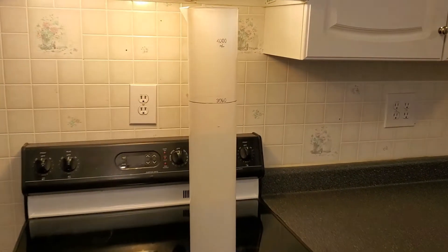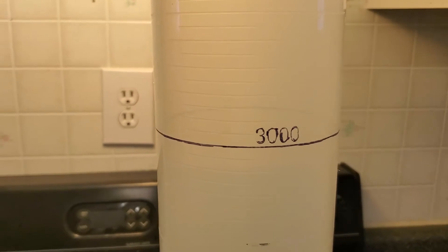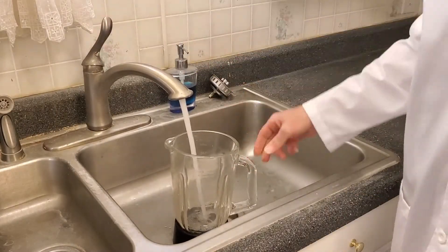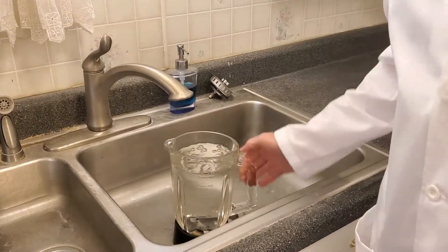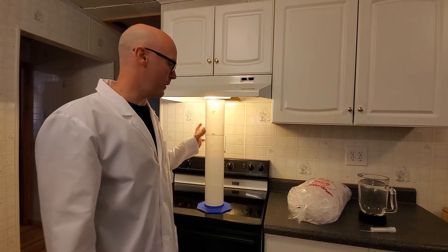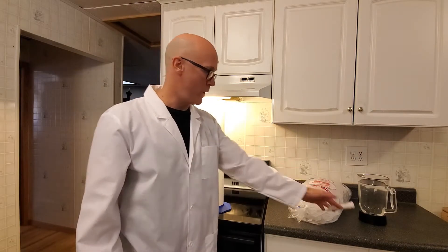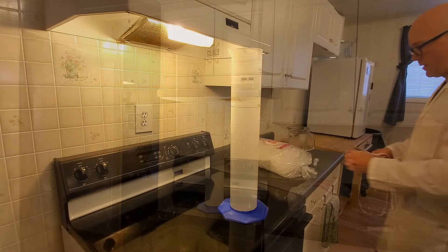When the ice melts, let's see what happens. So we have our graduated cylinder here with our clearly marked 3,000 milliliter line, ice, and our water. I have a syringe just in case, so we can fine-tune — putting a drop in or taking a drop out — so we can get the meniscus of the water right at 3,000 milliliters.